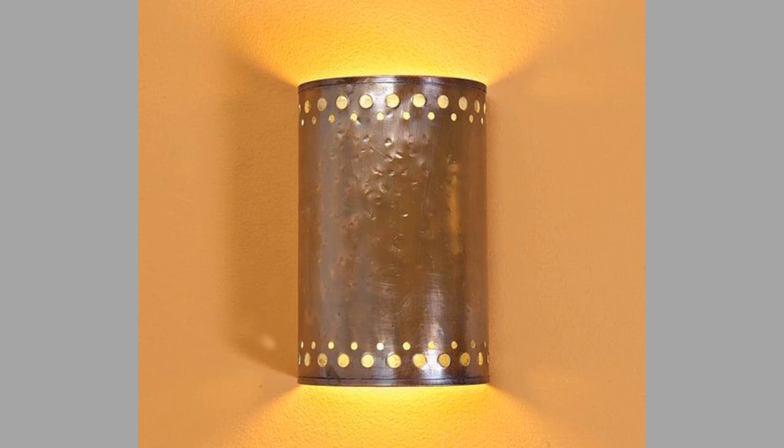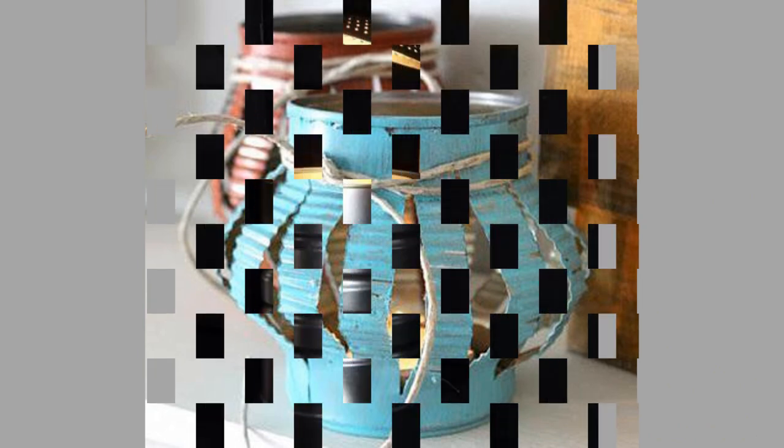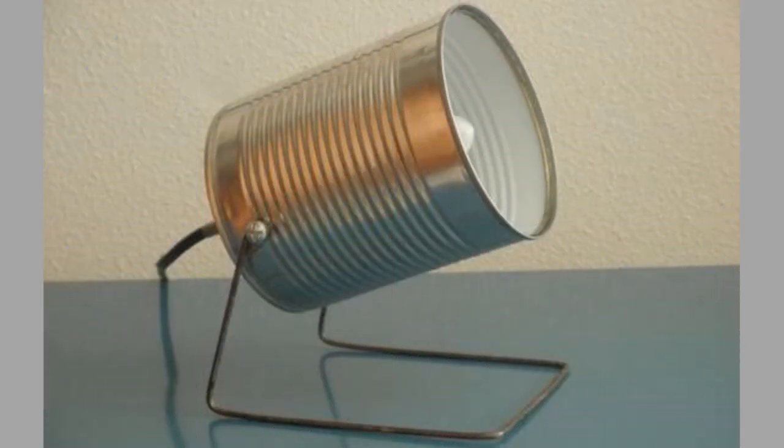Number 2: Tins make great planters for seedlings. Just drill one or more holes in the bottom, depending on the size of the tin, for drainage. Fill with soil and plant your seedlings. For an attractive display, attach three cans to a plank of wood and plant some herbs — perfect for just outside your back or side door.